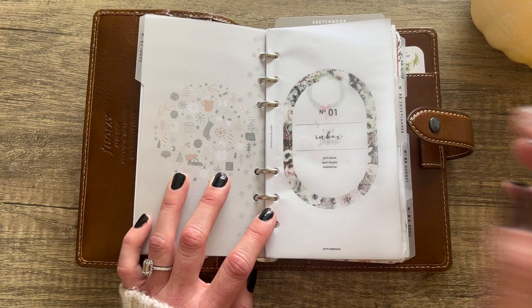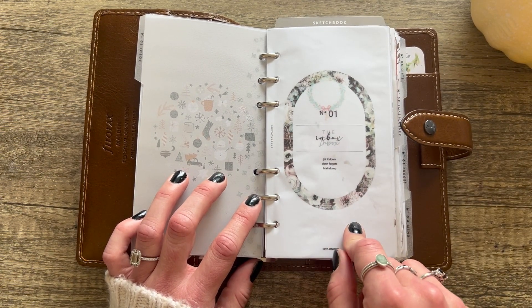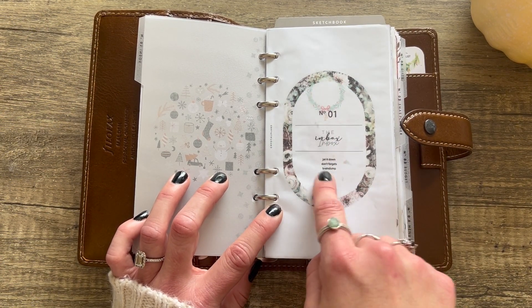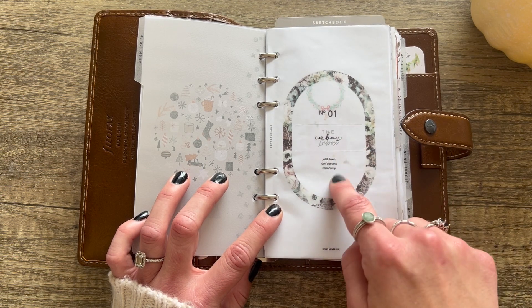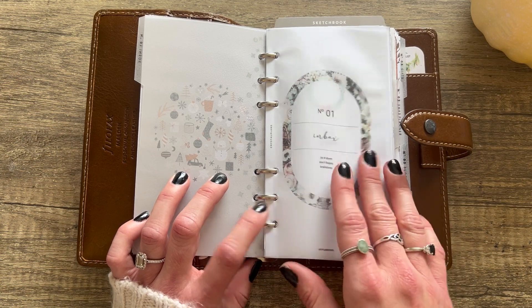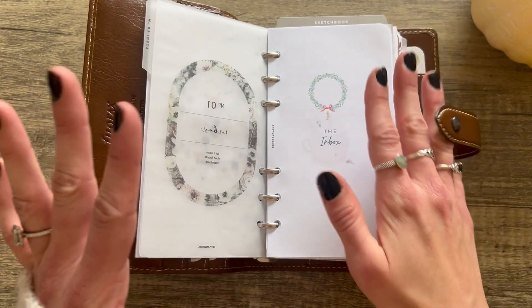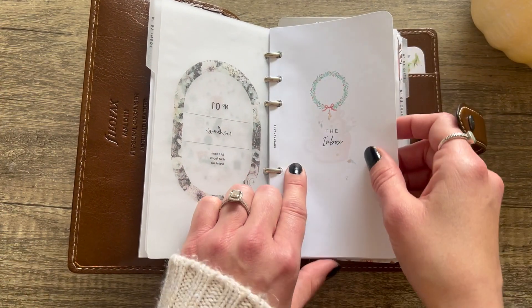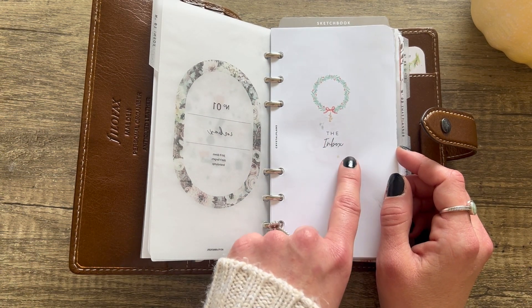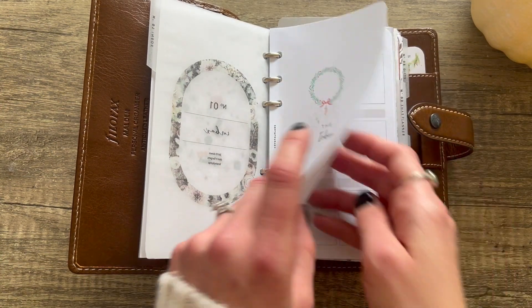I always have an inbox as my first section — I just can't help it. This is one of the section covers that comes with the Hey Planner Girl table of contents and it's beautiful, winter themed, with a handwritten 'Inbox' number one. You can add little things like 'jot it down,' 'don't forget,' 'brain dump.' Then this is something I made to match the Paper Test Designs covers since she didn't have an inbox one — I rounded all the corners.